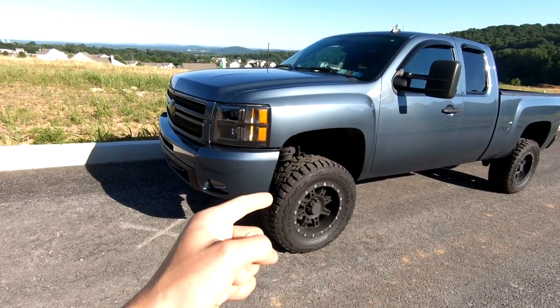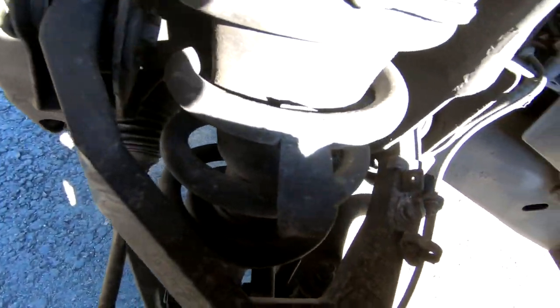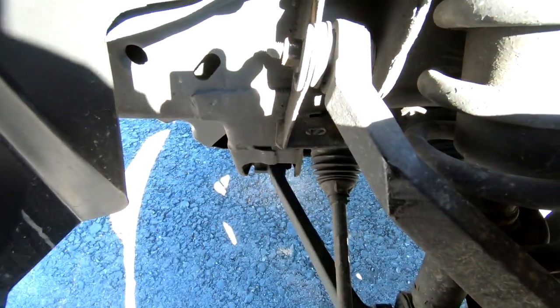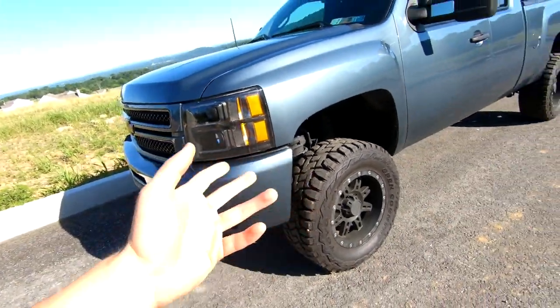I got the forged steel upper control arms, which are a lot more expensive, and they're really beefy and heavy duty. They're about as beefy as the lower control arms — just crazy how thick and huge they are. They've been serving me very well, so the squeaky ball joint was the only issue.